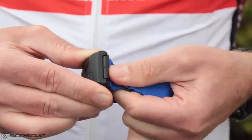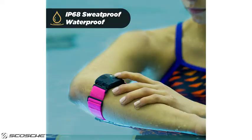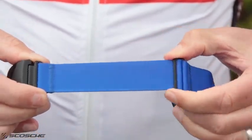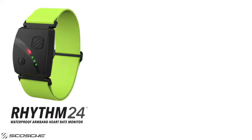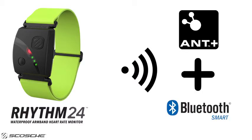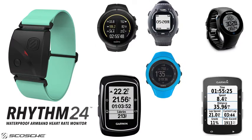The Rhythm24 has an updated Quick-Lock armband design to keep the unit securely attached to your arm during swimming and intense workouts. The comfortable, stretchy, and easily adjustable band can be worn on the forearm, biceps, or triceps. The Rhythm24 connects with both Ant Plus and Bluetooth Smart, just like the Scosche Rhythm Plus, and will work with over 200 heart rate training apps and all popular Ant Plus fitness watches and bike computers.